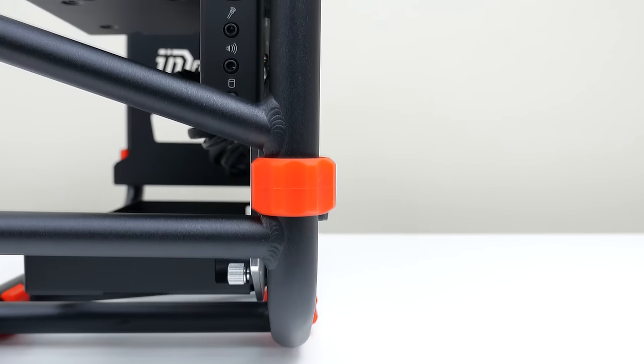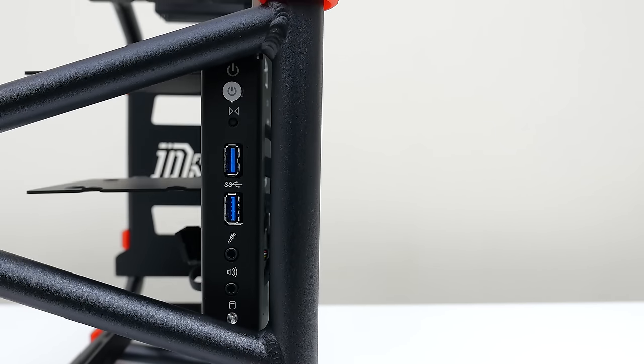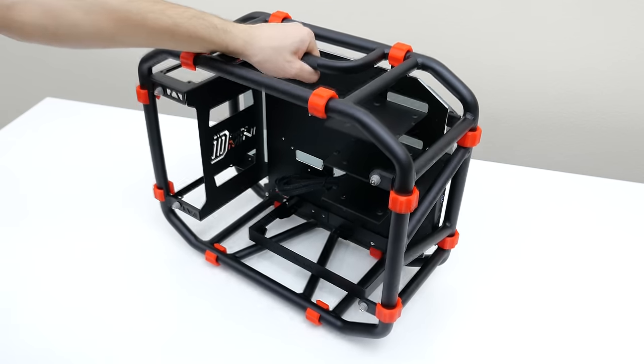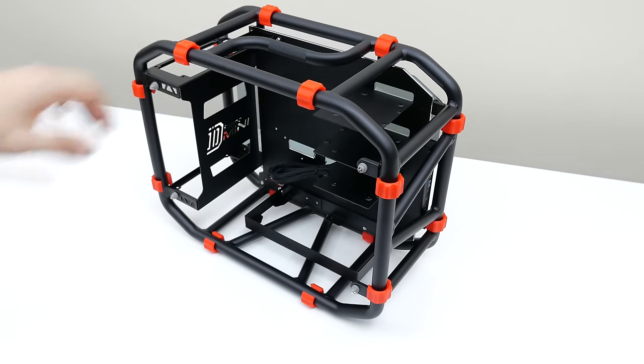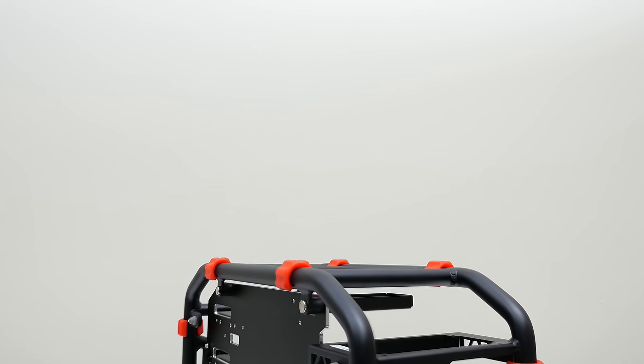On the other side is where the front panel is located, along with the common headphone, microphone, and USB 3.0 ports along with the power button. Besides the awesome design and color theme, my most favorite feature by far is its portability. Let's say your friend is hosting a LAN party this weekend — all you have to do is grab the handlebar up top and you're on your way. Maybe you'll want to bring your monitor, keyboard, and mouse, but the point is it's really convenient to carry around.